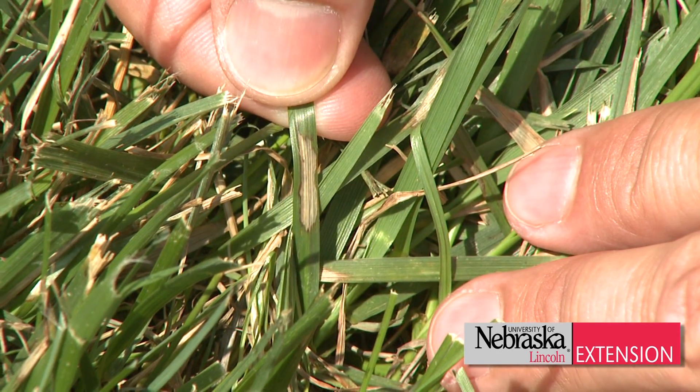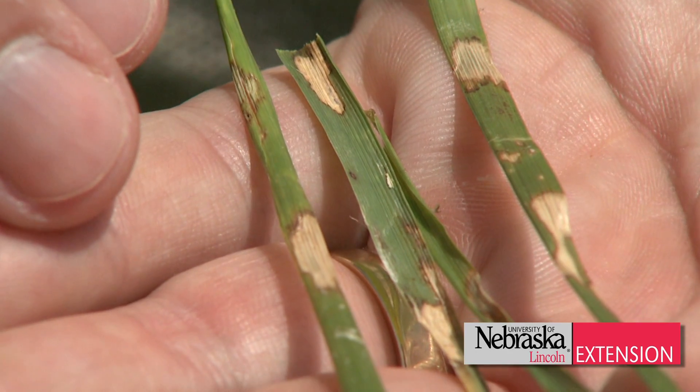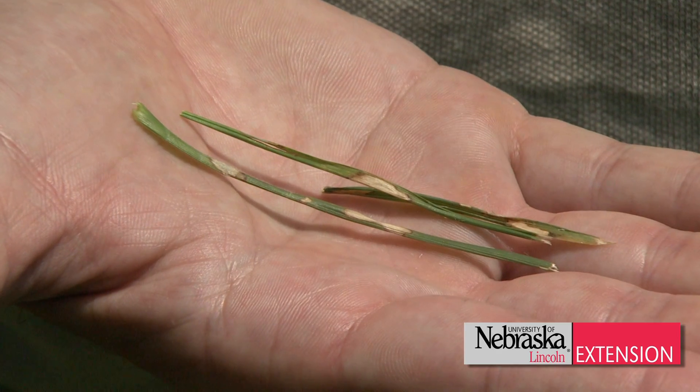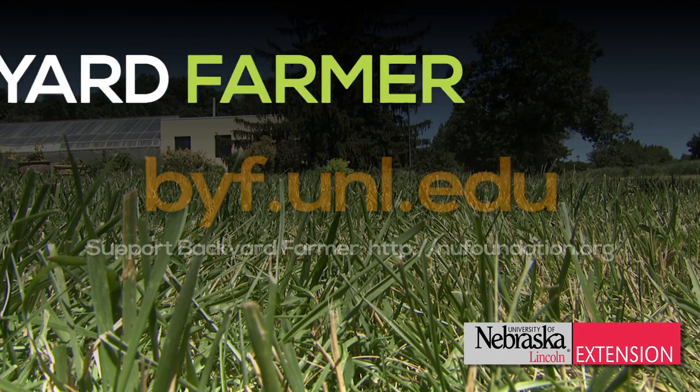Curative fungicides are available for the control of brown patch. However, their application needs to be done in the hotter parts of the year during the summer when the turf grass is already stressed. So it is recommended that preventative rather than curative measures are taken for this disease and that applications of fungicides take place in the spring.